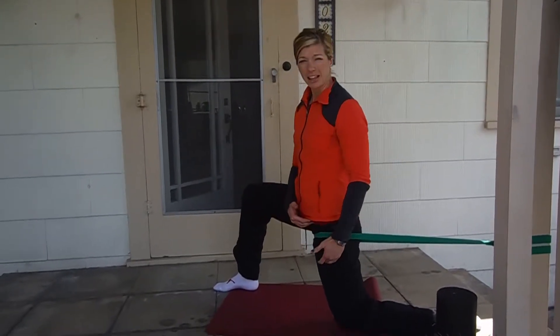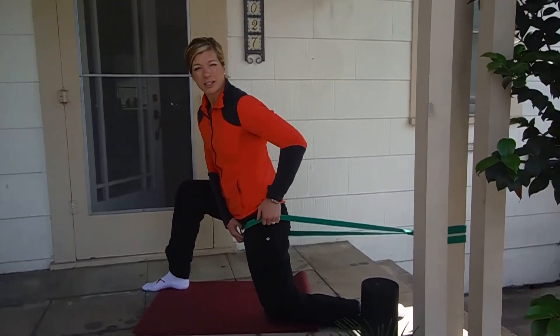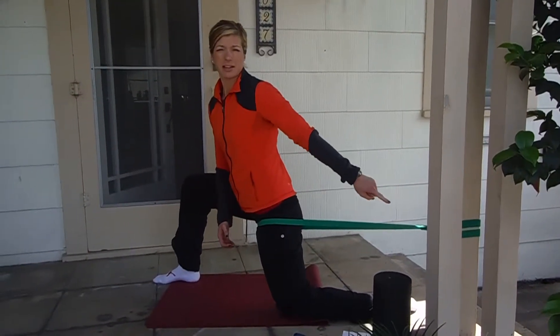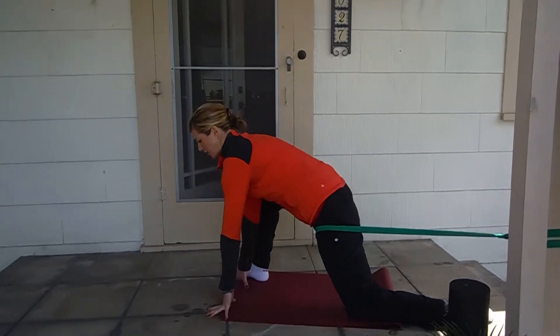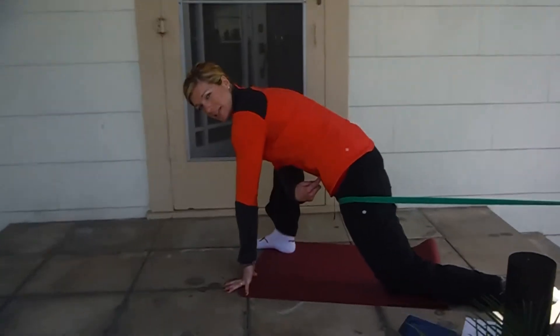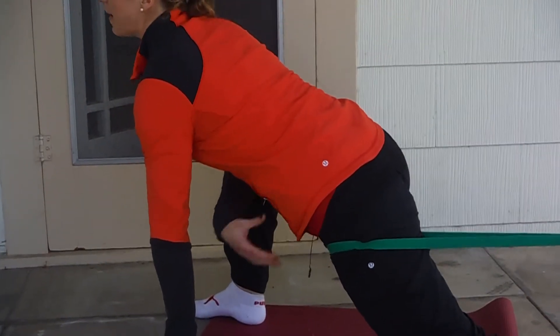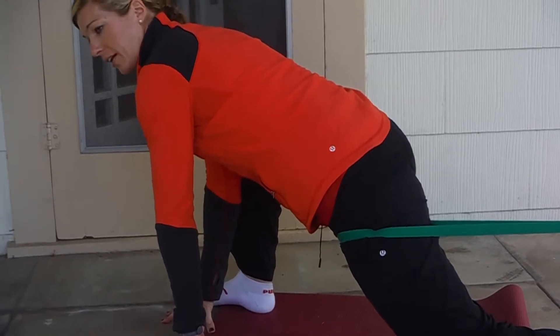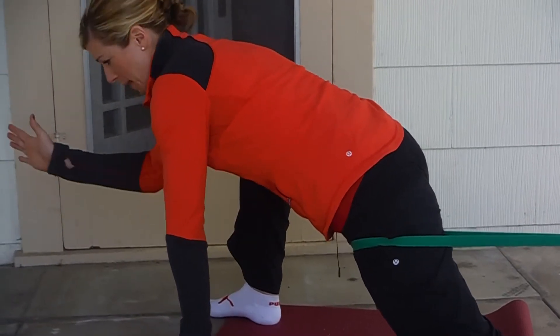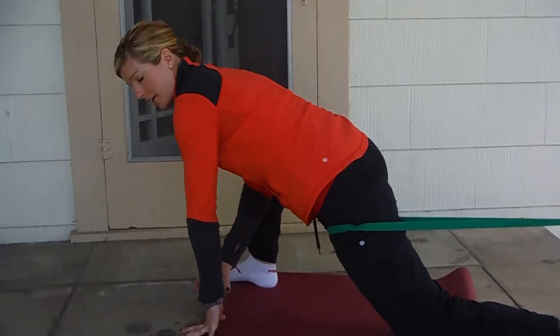The first stretch is going to target the iliacus. You're going to have the band close to the groin, as close as possible, attached to something that doesn't move, and you're going to lean forward maintaining a neutral spine. So tummy tucked, not a curved back, not an over-extended back — nice and neutral. You're going to hold it here and push your weight out as far as you can, until you feel a nice stretch in the front of the hip.